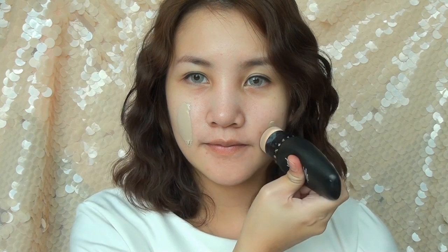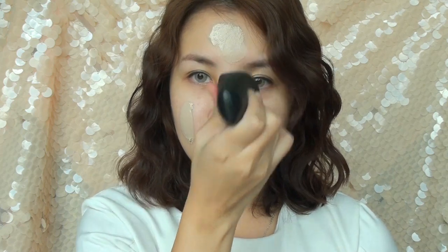Start off by applying a shade lighter BB cream all over the face. You can use an applicator that comes with the BB cream, but I prefer using a brush for an airbrush finish.